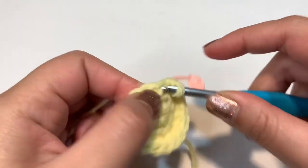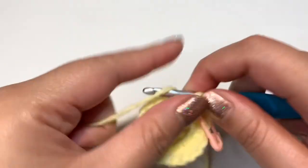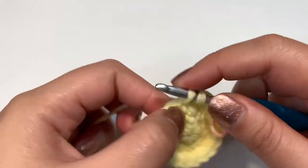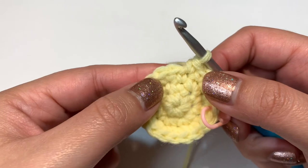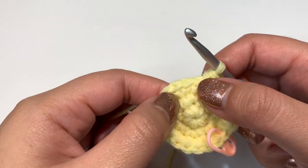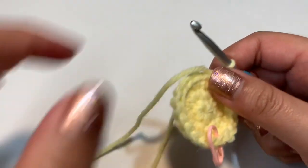For round four, increase into the first stitch, then single crochet into the next two stitches — one single crochet into each. Repeat those three steps all the way through until you get 24 stitches total. The pattern is: one increase, then two single crochets.